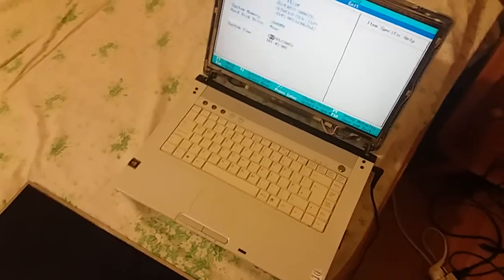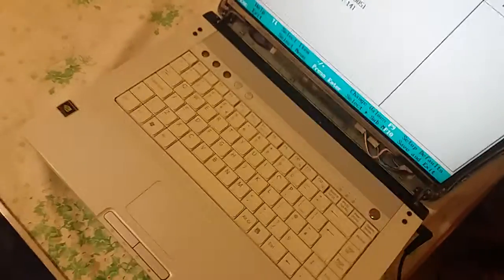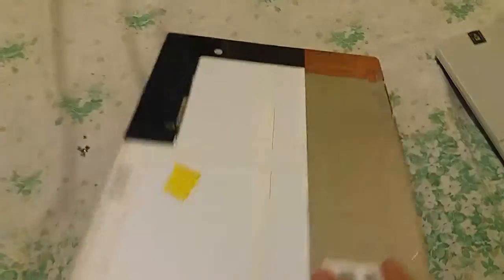Quick update on the laptop. It actually works, but I had to change out the display. I had this display in the closet for quite a bit. The original one — the backlight didn't work, so I had to change it out.